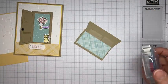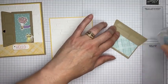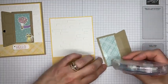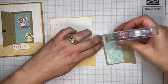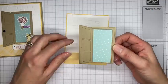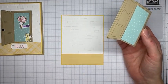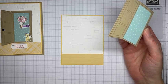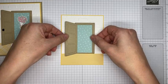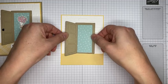I'm adhering the door to the panel with Stamp and Seal, running it across the whole piece to make sure it's well stuck. Using my grid paper, I'm centering the door on the panel so the opening is fairly centered — it doesn't have to be perfect.